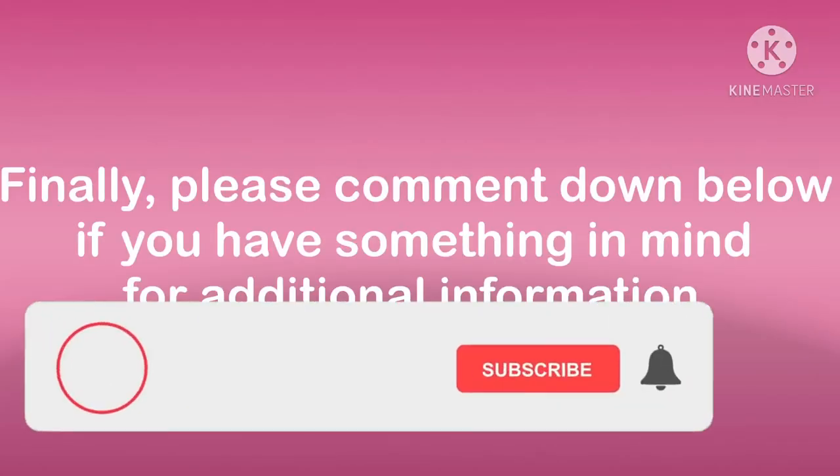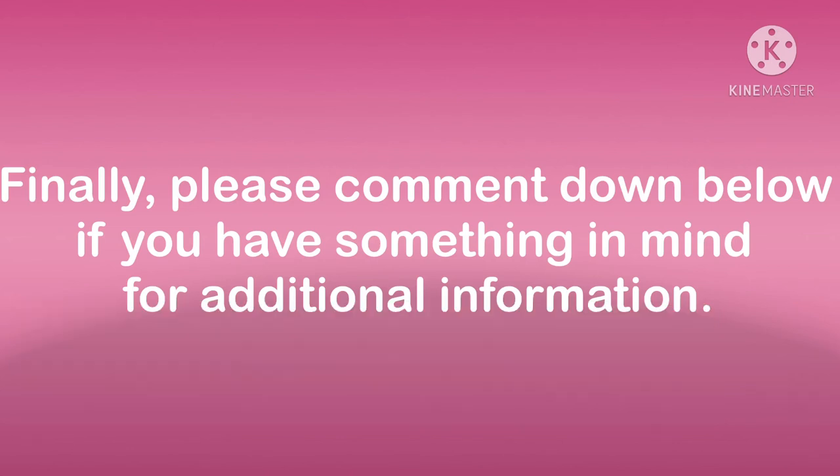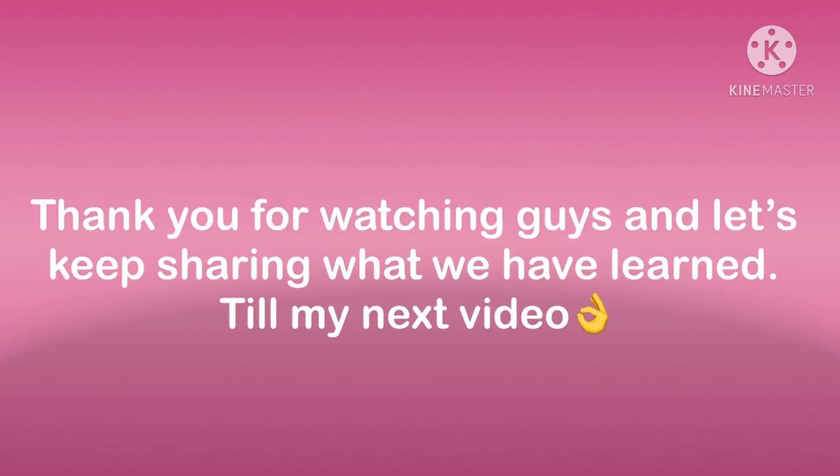Finally, please comment down below if you have something in mind for additional information. Thank you for watching guys and let's keep sharing what you have learned. Until my next video, see ya!